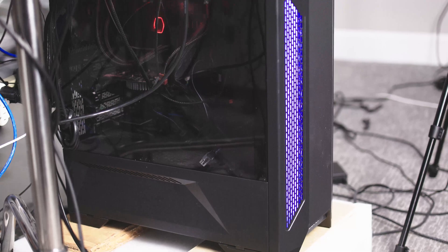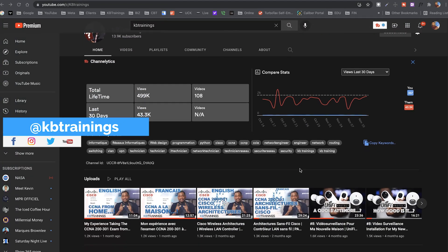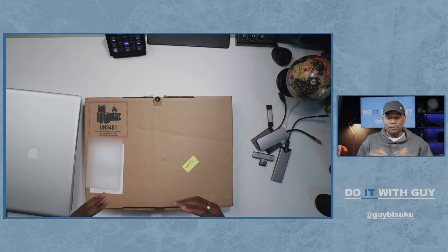Since November of last year I've been using a customized desktop that I built — I showed you how I did it on KB Trainings, my other channel where I do IT trainings and projects. Here I just share with you whatever I do and you do it with me. But before we get to the unboxing, let me show you how I started with MacBooks.